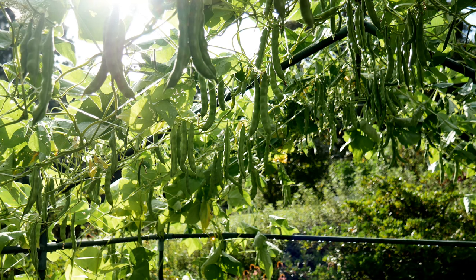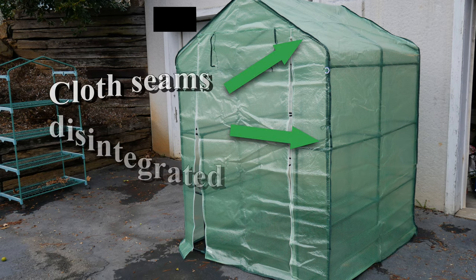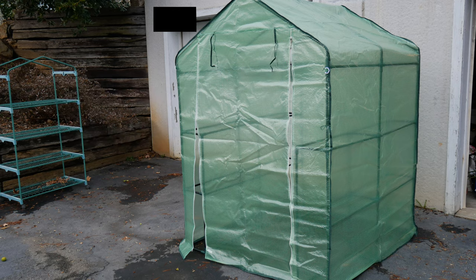The first thing I had to do was figure out a way to trellis my beans in containers. I remembered I had this little greenhouse, but unfortunately the cover fell apart within about six months. The little seams were cloth and they dry-rotted, turning almost to powder, so when a strong wind hit it just ripped it to shreds.